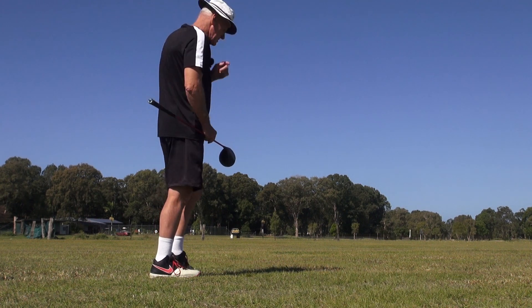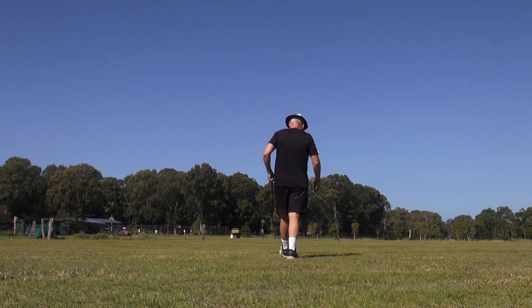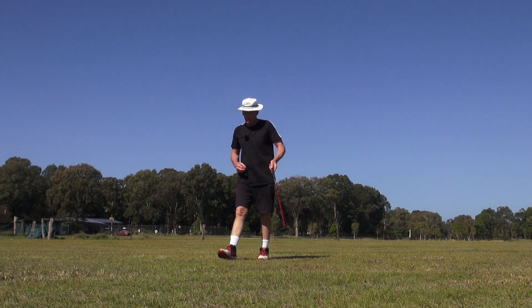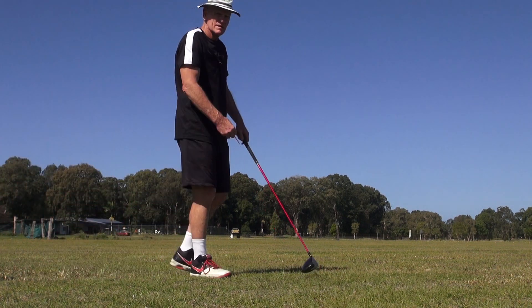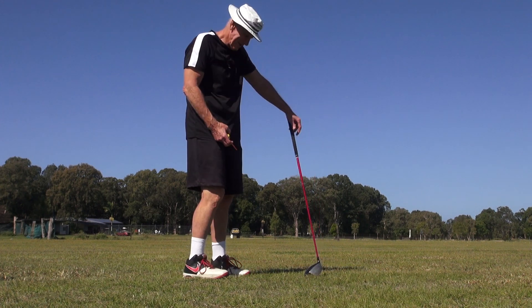We've got a left-to-right wind here, guys — not much, about 20 Ks — but this one I'm just sort of trying to hold it back into that wind. Wouldn't you like to hit the ball with that lack of drama? Wouldn't you like to do that?